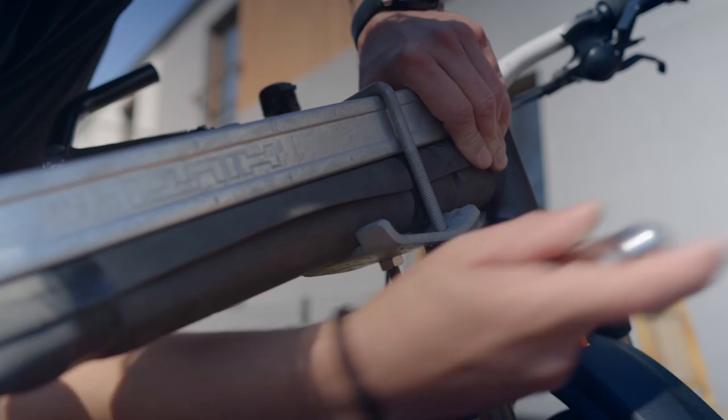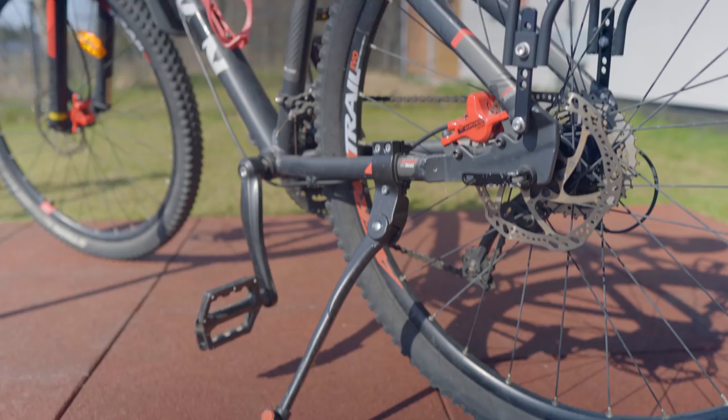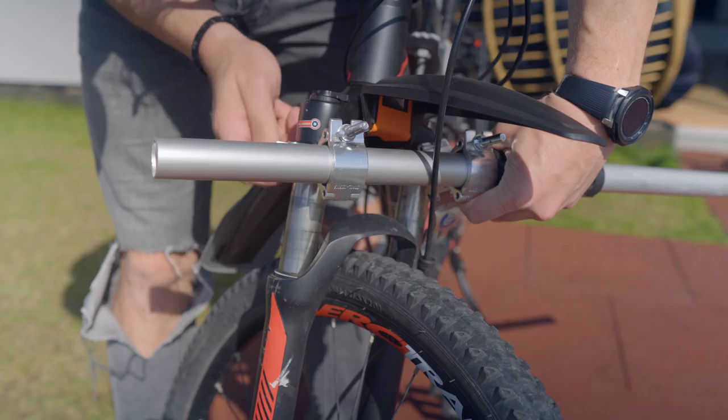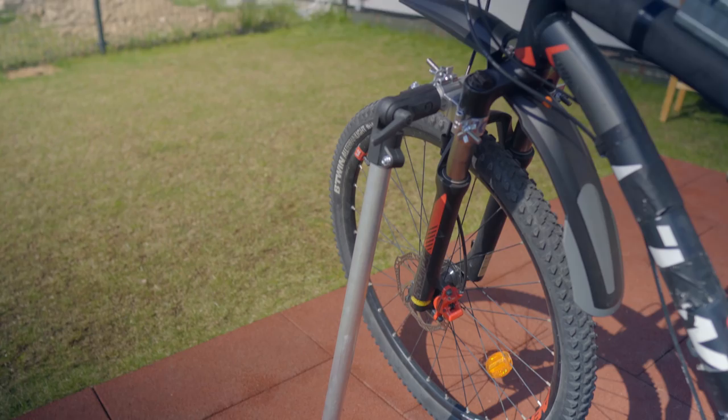The next problem I found is setting up the whole thing when you are alone. The problem is the stability of the bike when you put everything on it. Usually the bike has only one stand on the back or in the middle, so it is not super stable and you have to be very careful because the bike can fall down. I solved this problem by building an extra stand in the front. I used two global truss clamps, two keep clamps, and two pieces of 30mm aluminium tubes. This stand works like a tripod for the bike, making it super stable.